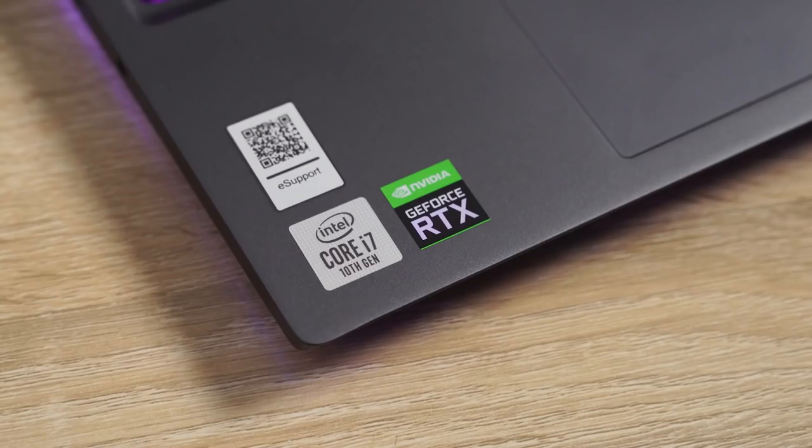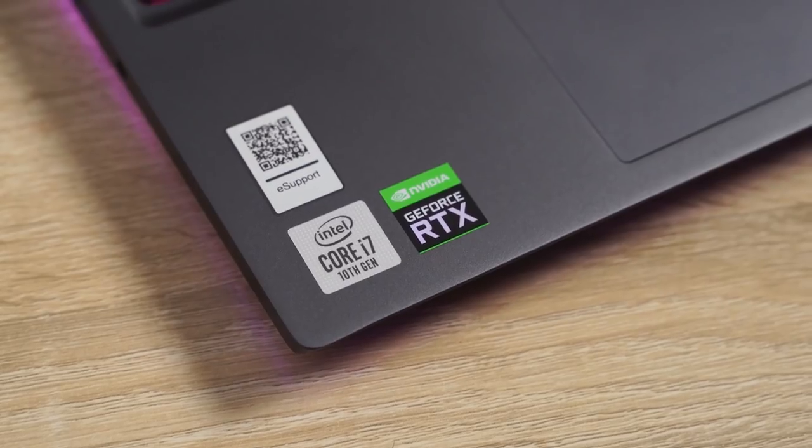It packs the Intel Core i7-10750H. It's a six core laptop but I'm just gonna get right into the nitty-gritty.